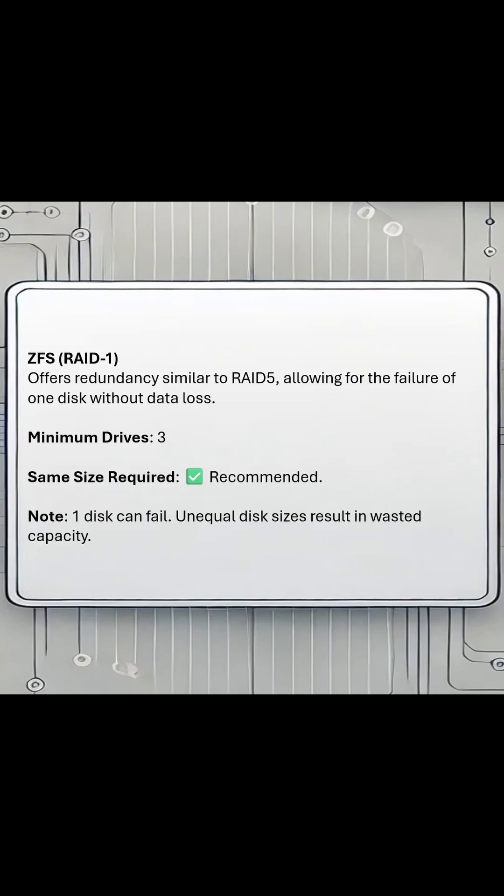Next will be ZFS RAIDZ1, and that's going to be very similar to your traditional RAID 5, allowing for one disk failure. It's recommended that you have a minimum of three drives, and it will allow for the failure of up to one disk without the array breaking.